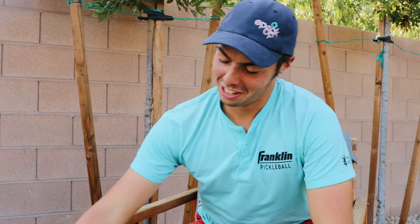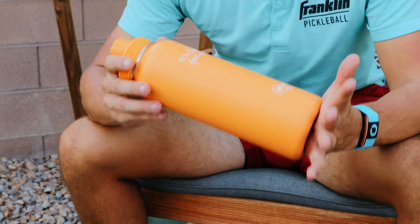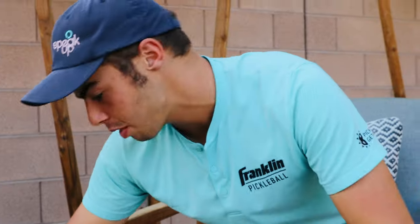I'm Ben Johns and this is my bag check. So here we've got the Jigsaw It's Funny Feel Good water bottle. Not specifically in my bag, but always got to have it with you.